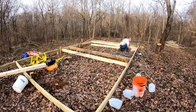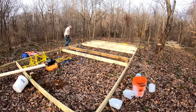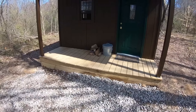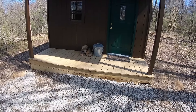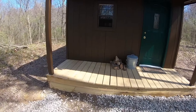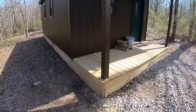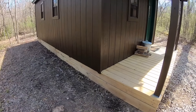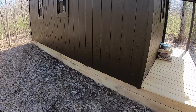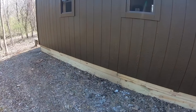We started with a foundation. Our foundation was four by four posts set in concrete, and the cabin is on a slight hill so we needed a way to level it out. If I did it over again I probably would have poured concrete piers and then set the cabin on the piers, because there is a chance that someday a long time from now the four by fours could rot in the ground even in concrete, and that's going to pose a problem.